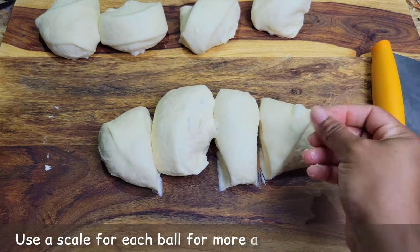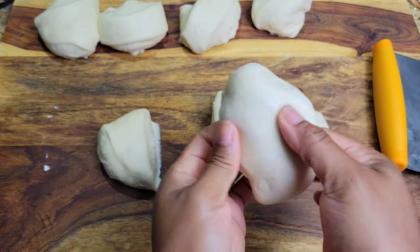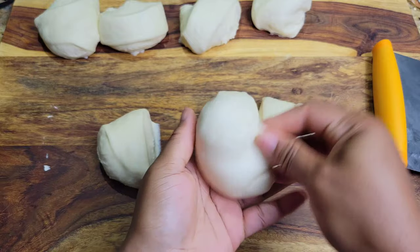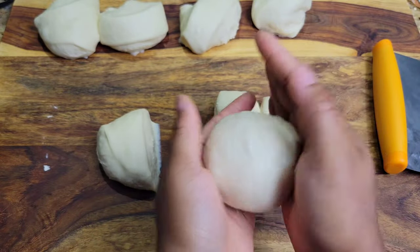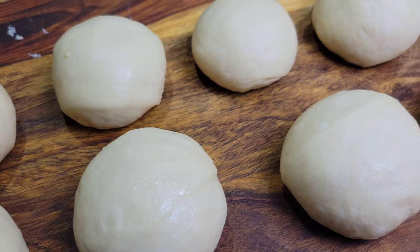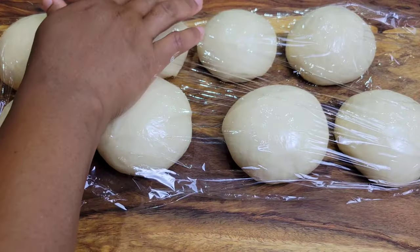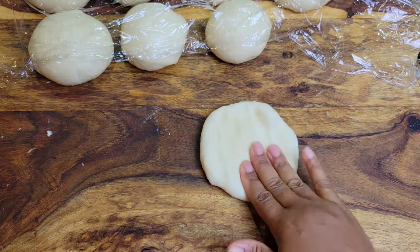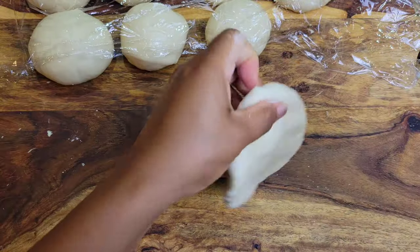My dough is cut into eight pieces this time — remember you can do more if you want. Oil or flour your hands so the dough doesn't stick to everything. Fold each piece into itself to form balls — pinch and roll into a ball. Once all pieces are rolled, let them rest for about eight minutes covered with plastic wrap so they don't dry out. Then it's time to roll them flat. Keep the other ones covered while you work — grab one dough ball and use your rolling pin, a clean bottle, or your hands to roll it flat.